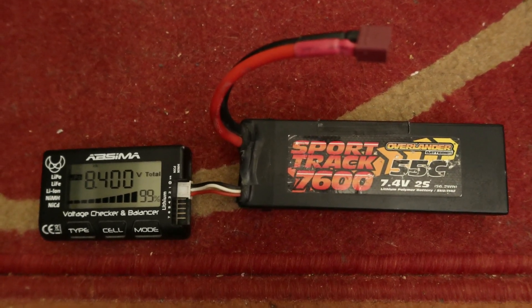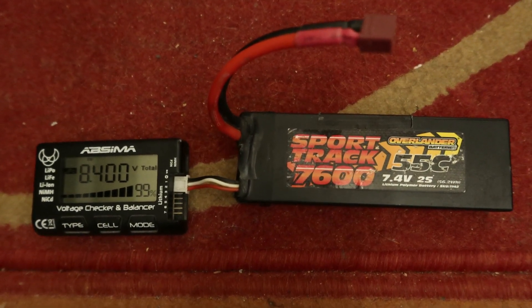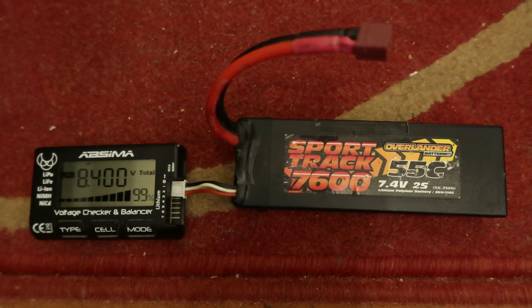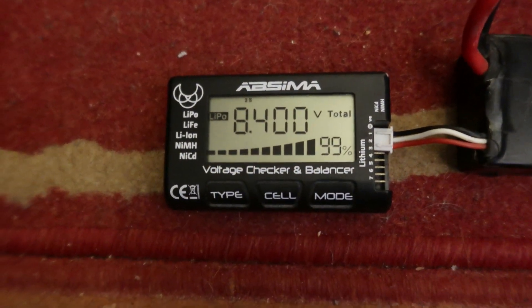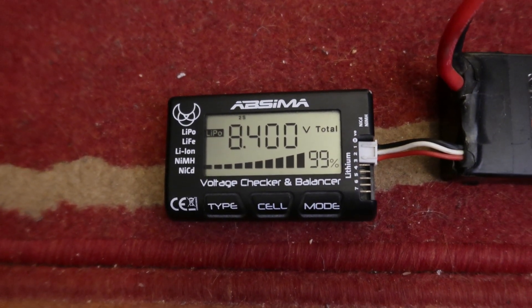Welcome back to another episode of RC Hampton. I'm just coming on here to show you how much battery voltage I use. From a 3S charge, this battery is charged to 8.400 volts.